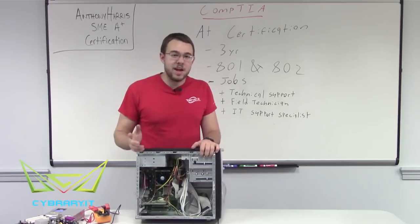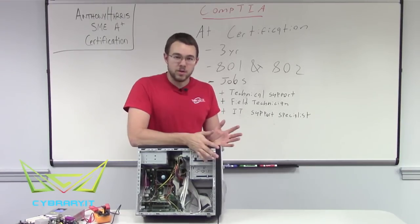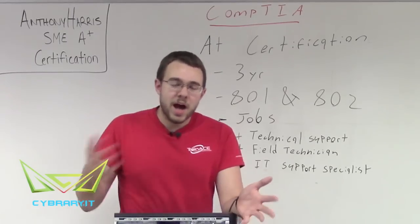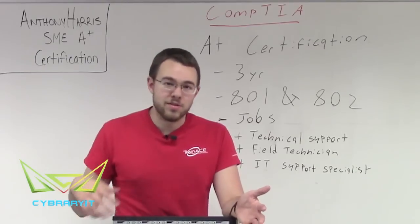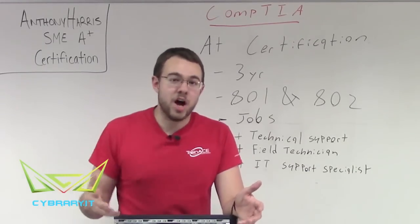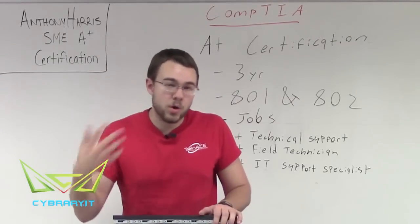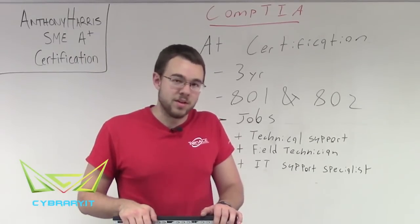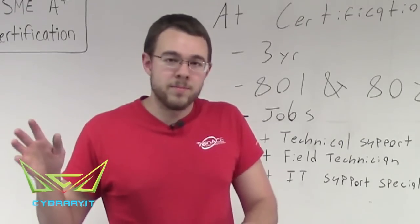The A+ certification objectives recommend six to twelve months of experience in the field or hands-on before attempting. We here at Sybury understand that not everyone has all that experience. You may not have the funds to go to expensive training. You may not have the ability to get a job where you can have six to twelve months of experience. You may be trying to get a job where they require the A+ certification before you can get that experience. Or you may just be trying to fix your own computer. Whichever way, we're here for you.